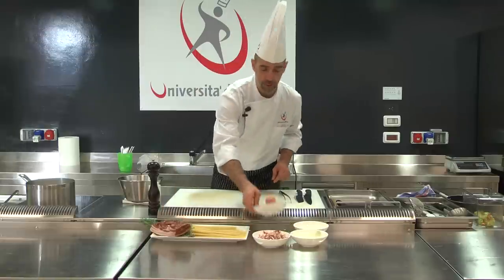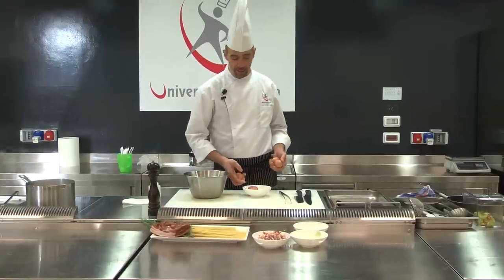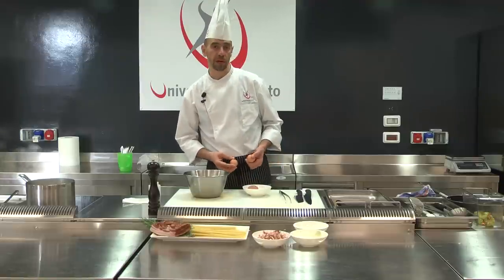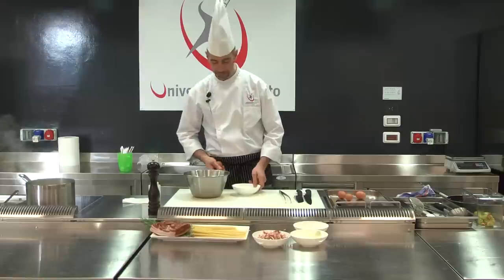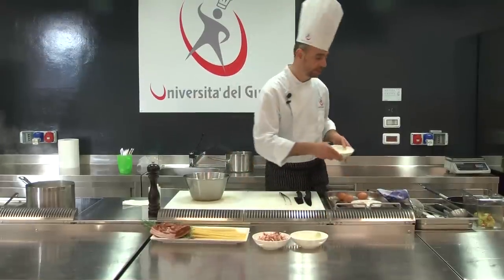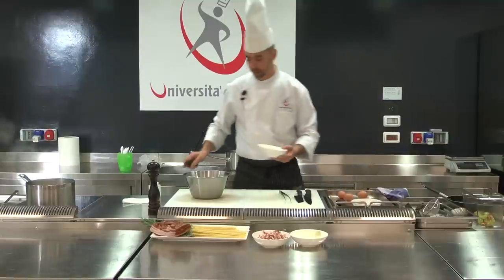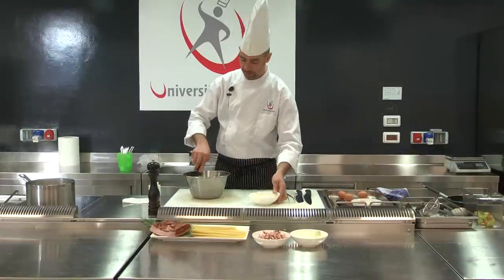As a first step, we need to separate the egg white — the albumin — from the yolk. If you could use three yolks per person, that would be ideal, but two yolks each are already enough. Now add the Parmesan, a generous amount of black pepper, and a trickle of fine extra-virgin olive oil.